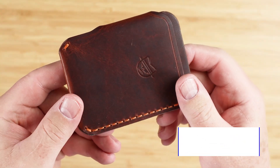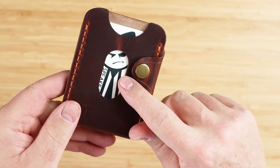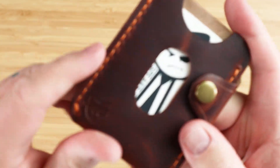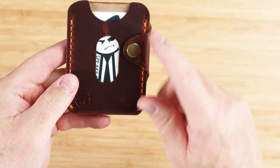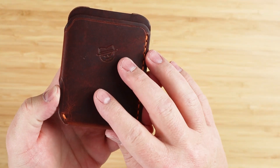This is the Speakeasy De Avella Minimalist Wallet. This is the premium autumn harvest leather color with a copper thread. I like that as a good contrast. It also comes in nine other colors of leather and 12 colors of thread.